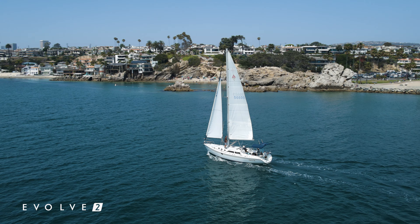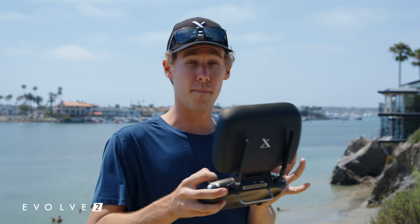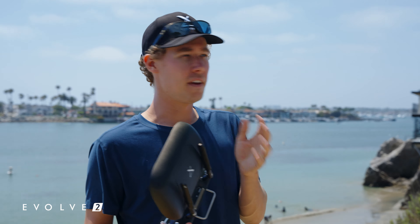I believe this is the most realistic way to give you guys a battery test — no hover tests like all the YouTubers. A real-life practical test where we fly getting real shots and we see how much flight time we really get out of this battery.